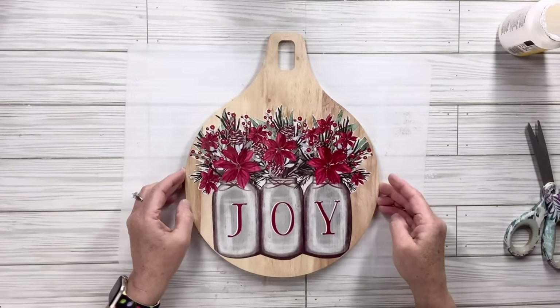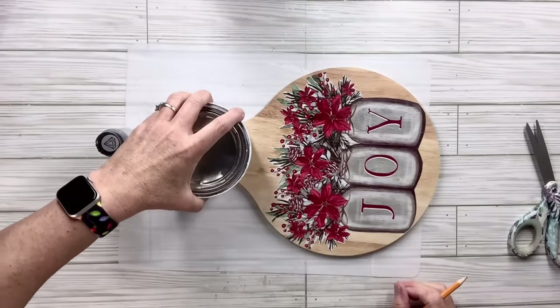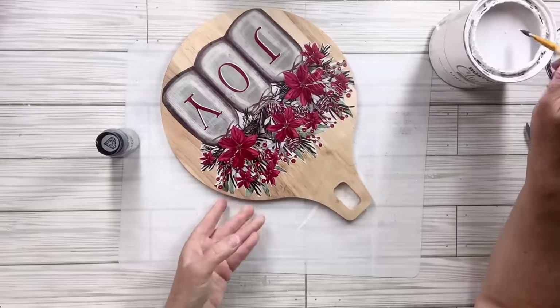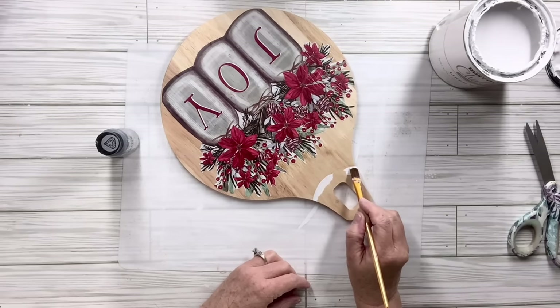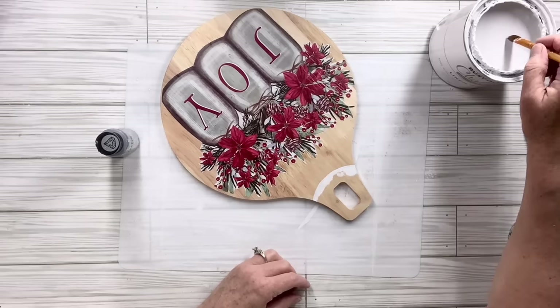I'm going to take a paint can and trace a partial circle around the top — we're turning this cutting board into an ornament. First I'm going to take my Rust-Oleum linen white chalk paint and paint that hanger area with white, and then I'm going to take a metallic silver paint and paint over it. The silver will look much brighter with the white underneath rather than just the wood — that's just a little tip.